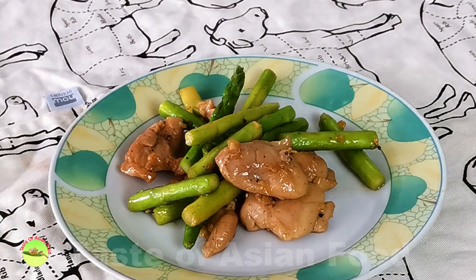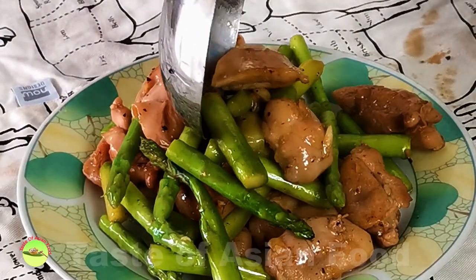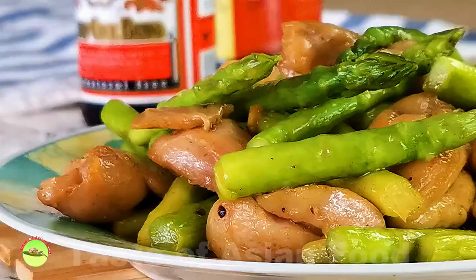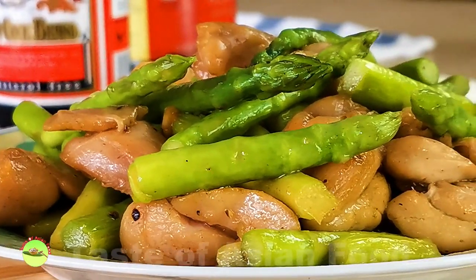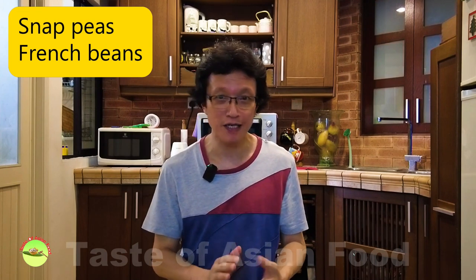This recipe is highly adaptable. You can use pork instead of chicken — my favorite replacement is using thinly sliced pork loin. Alternatively, you can use beef and add some scallion and ginger to sauté with the garlic. Besides asparagus, you can substitute it with snap peas, French beans — these are all suitable for cooking in the same manner. You can also use a different set of seasonings, for example sake, mirin, Japanese soy sauce, and some sugar to turn it into a teriyaki flavor.